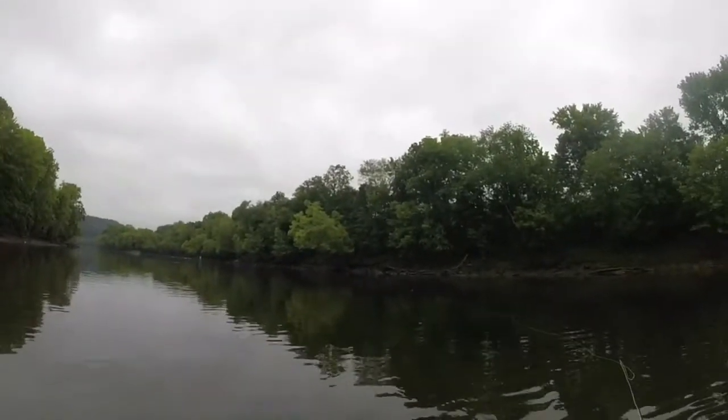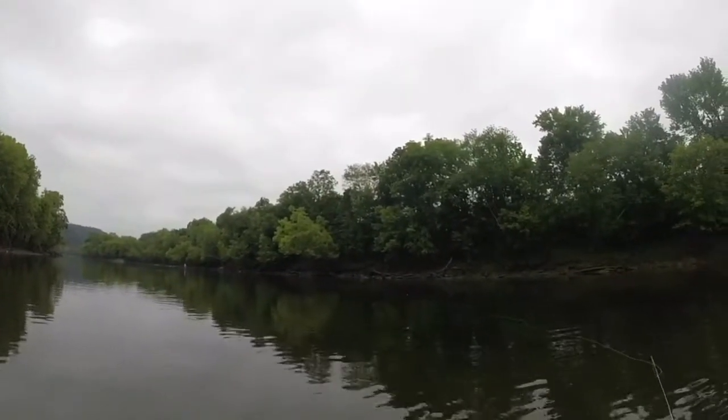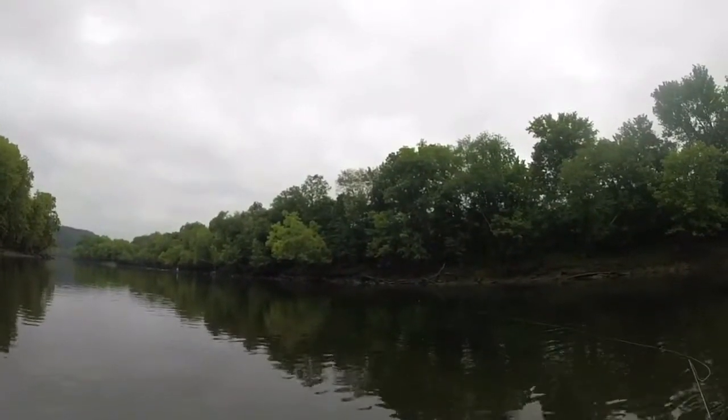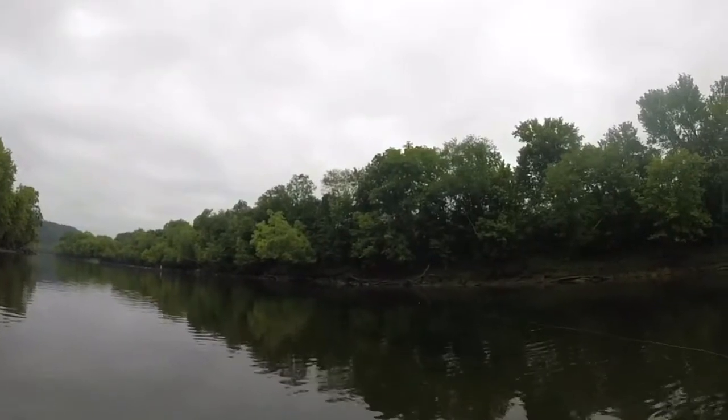Overcast conditions, really comfortable out here. It's been either rainy or hot this summer and late spring, so I'll take the break in the weather.